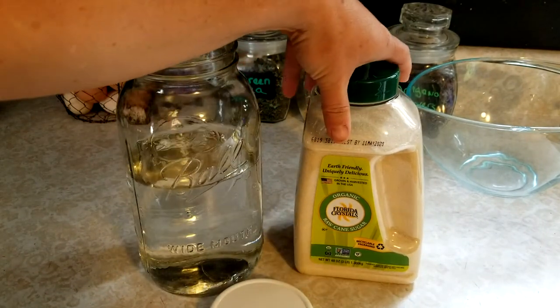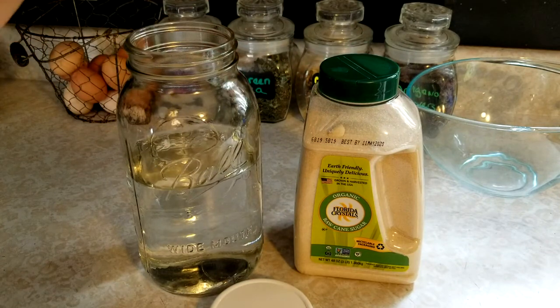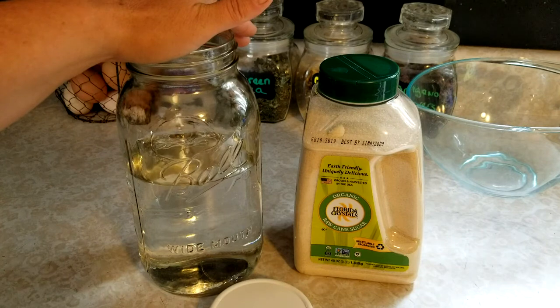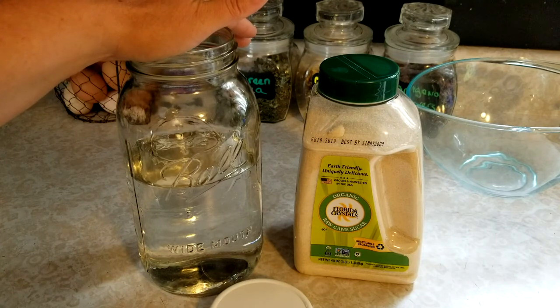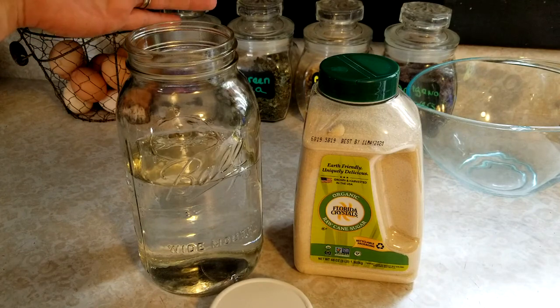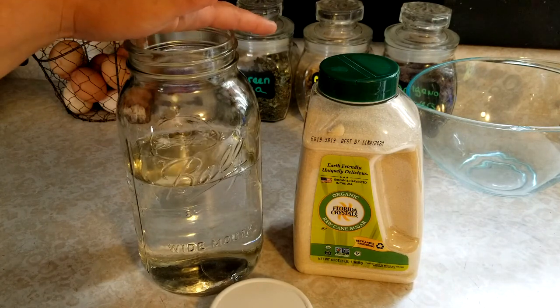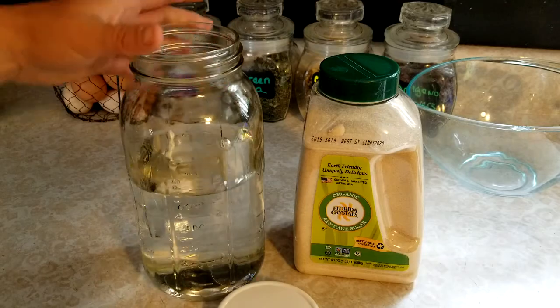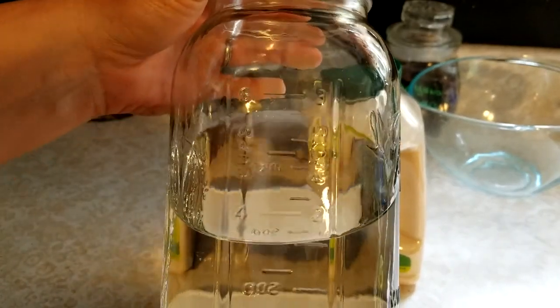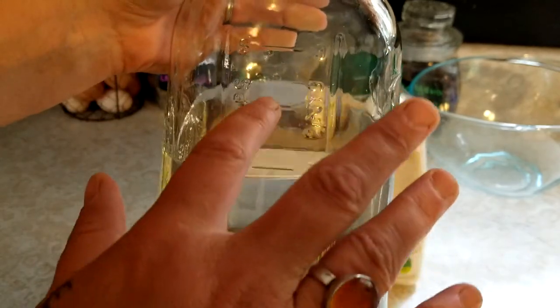I like to have it there in case they need it. I only have one hive at the moment, and even if I had two hives I wouldn't make any more at a time. This is an easy recipe — I use a half-gallon mason jar to mix it in.